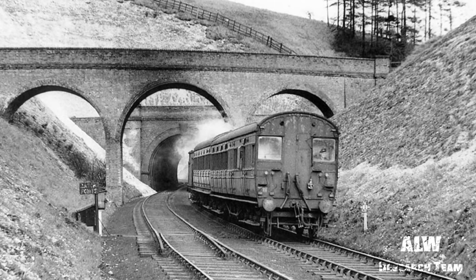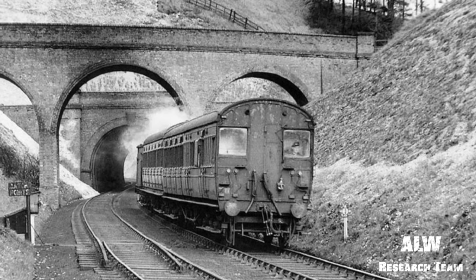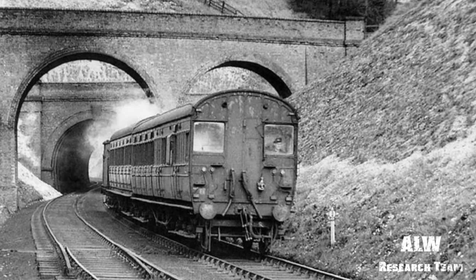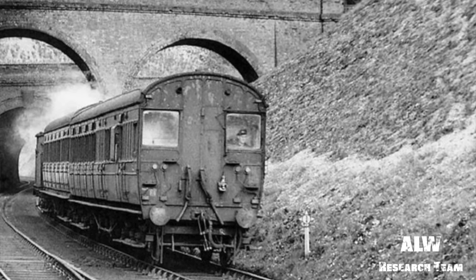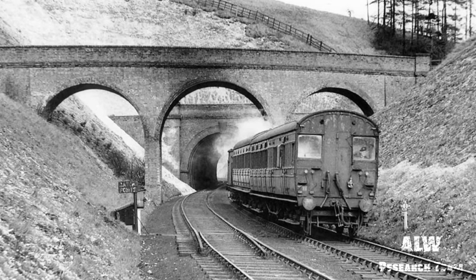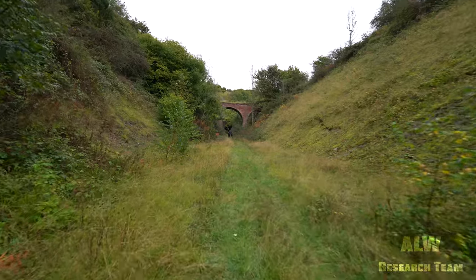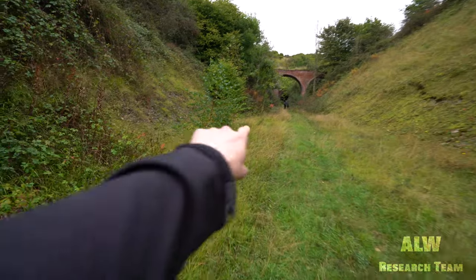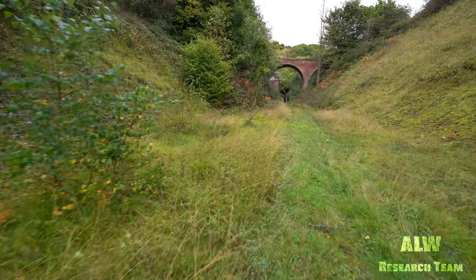The old photograph has a push-pull loco where the actual train driver sat at the front in a modified cab and the fireman in the actual steam loco looked after the engine. And there was a little sign down here somewhere but I can't make out what it said on the photograph.